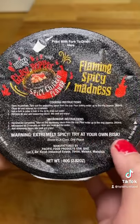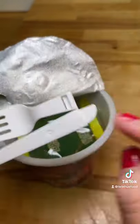And of course, it's got this warning: 'Extremely spicy, try at your own risk.' Totally what I want to see before I eat something.